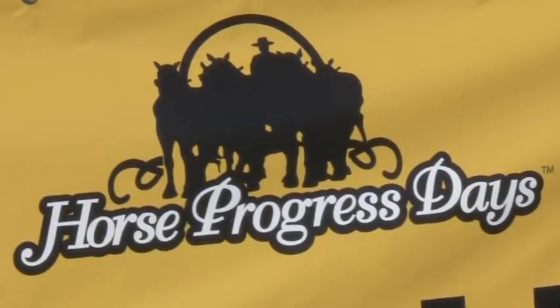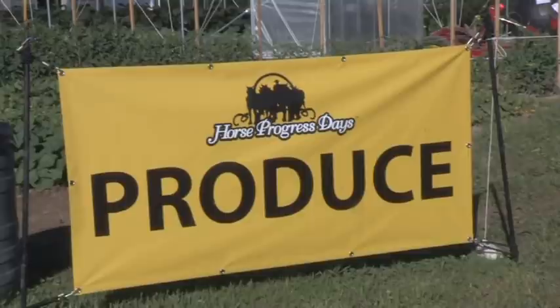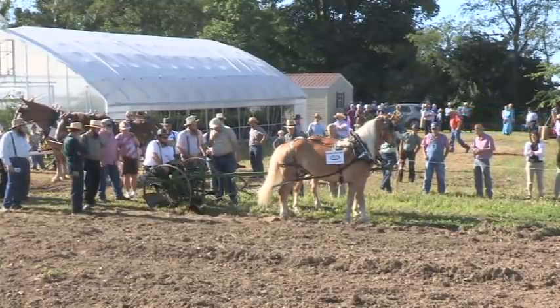No longer do you have to have 100 acres to make a living on a farm. You can have a horse farm, 10 acres or so. We're going to show you a lot of equipment today — good teams that do this every day, they work for a living. Teamsters that know what they're doing; everything just pulled off really smoothly yesterday.